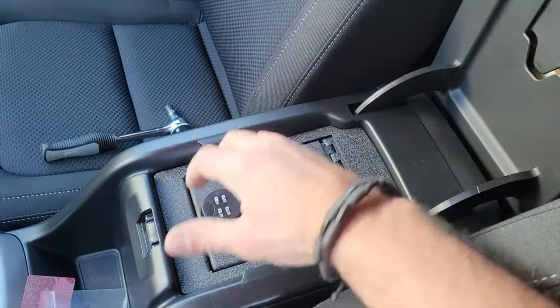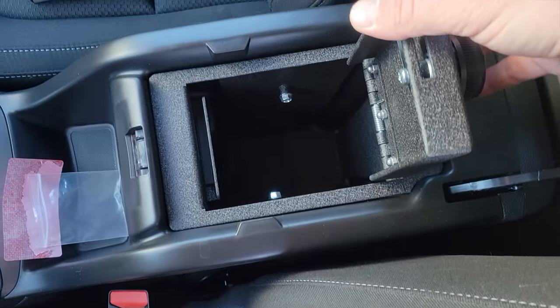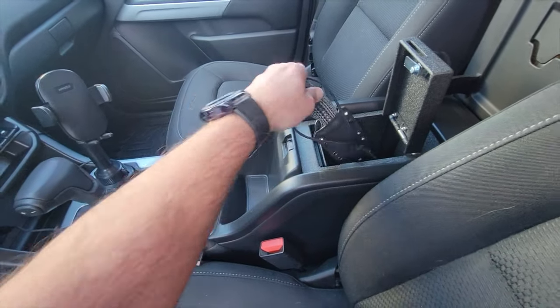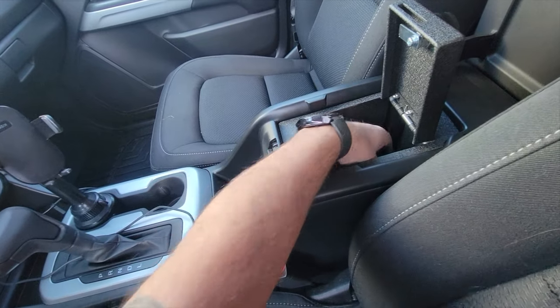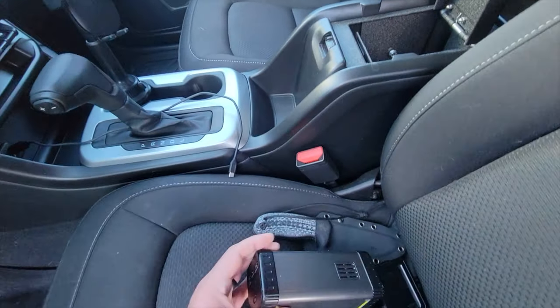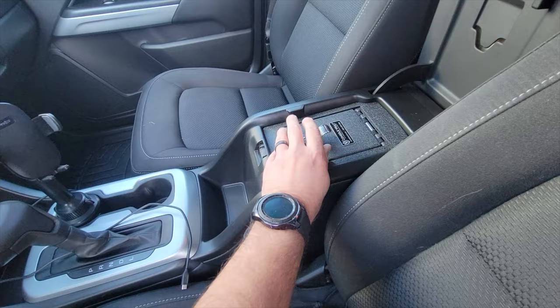As you can tell here, there's a lot of room in this console vault because it is relatively deep. You could fit anything from mini tablets, camera gear and microphones, to pistols for those of you that go to the firing range. I live in a state where you can't carry your firearm and ammunition together, so having this console vault to store, say, my ammunition would certainly go a long way.